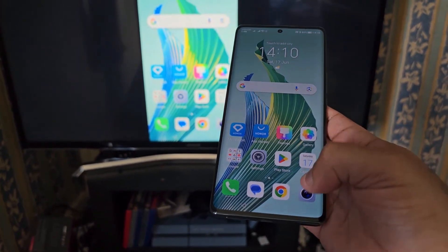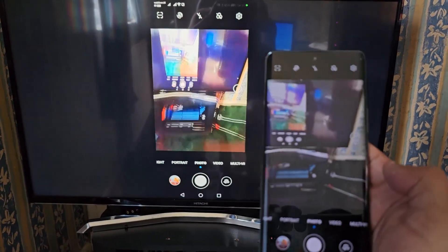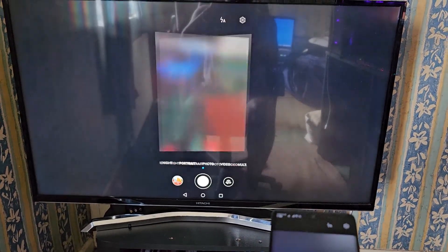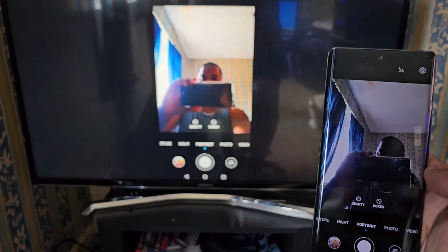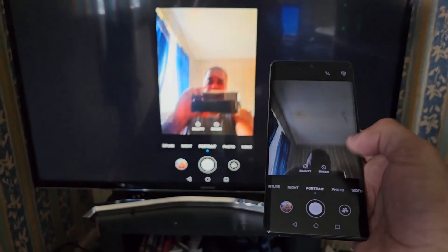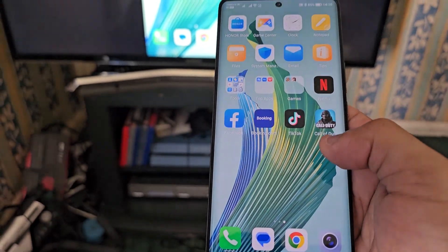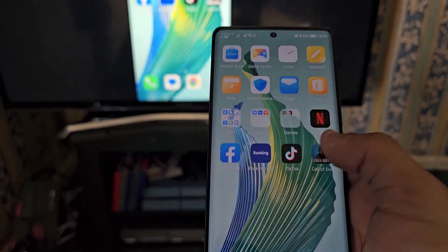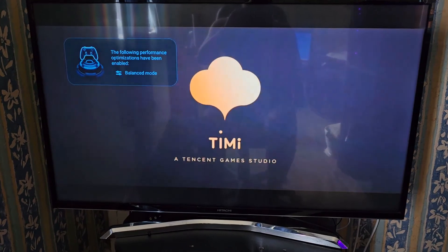You can also use your camera, and you can play any of your games on the TV as well.